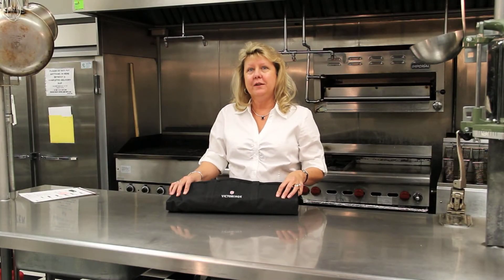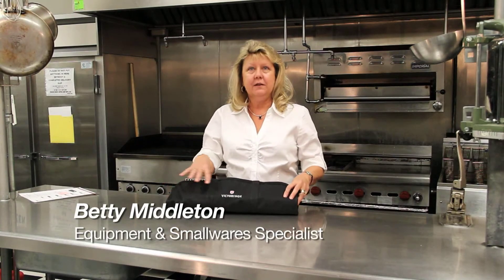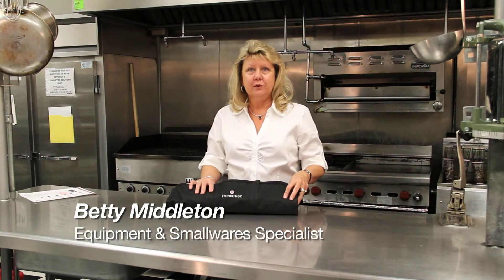Welcome to Nicholas and Company Food Trends Live. I am Betty Middleton, the equipment and smallware specialist. Today we would like to present a knife kit from Victorinox Forschner.